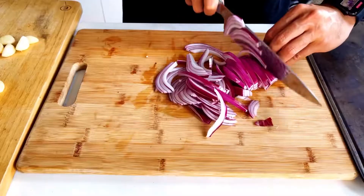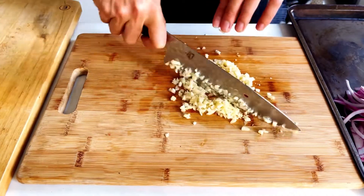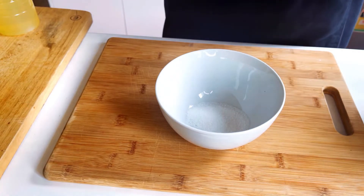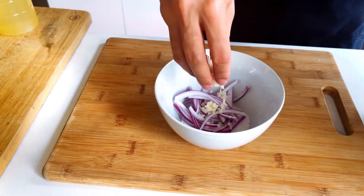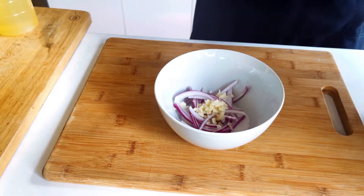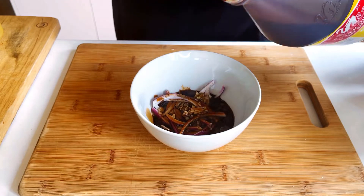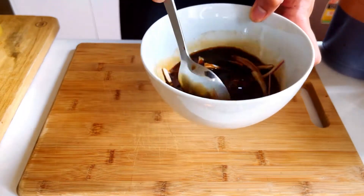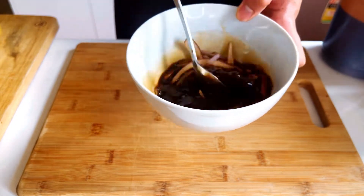Then we move on to slicing some onions and mincing some garlic. In a bowl, combine the sugar — add a little bit more if you'd like — then put in the onions, minced garlic, black pepper, soy sauce, and vinegar. Give it a good whisk, making sure the sugar dissolves. Keep mixing until it's fully dissolved.